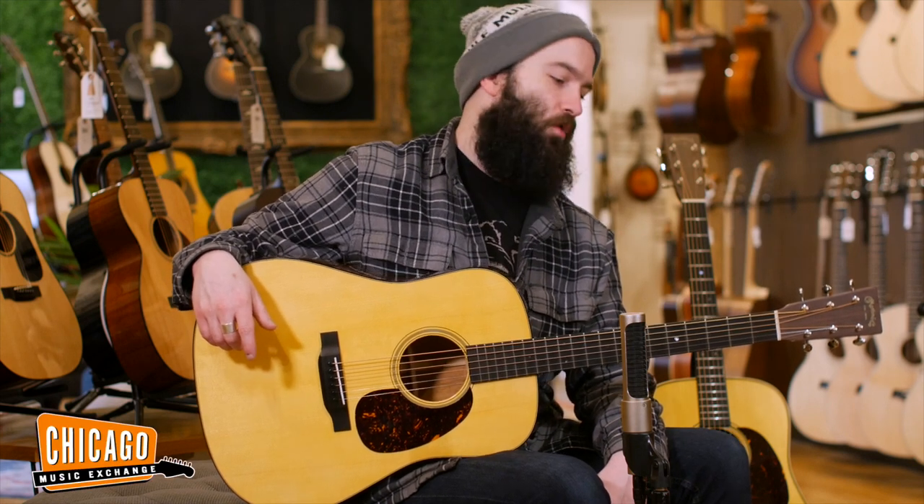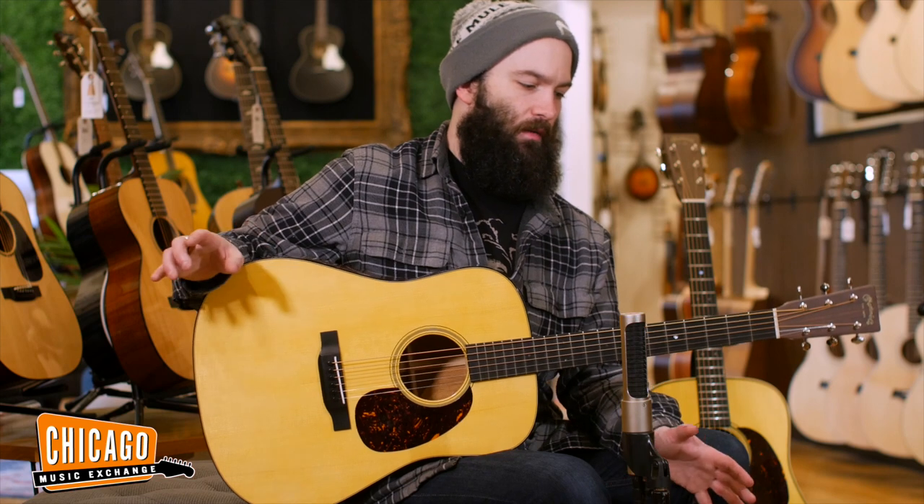Hey folks, Carl here from the Chicago Music Exchange Acoustic Room, and today we are tackling the difference between mahogany and rosewood.